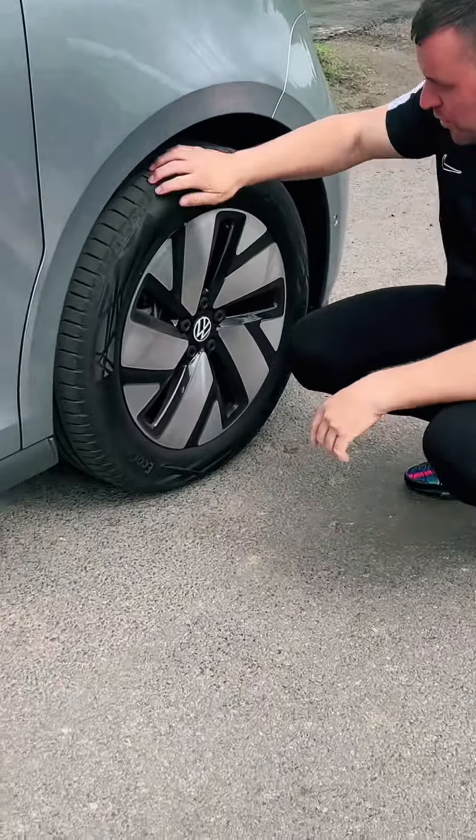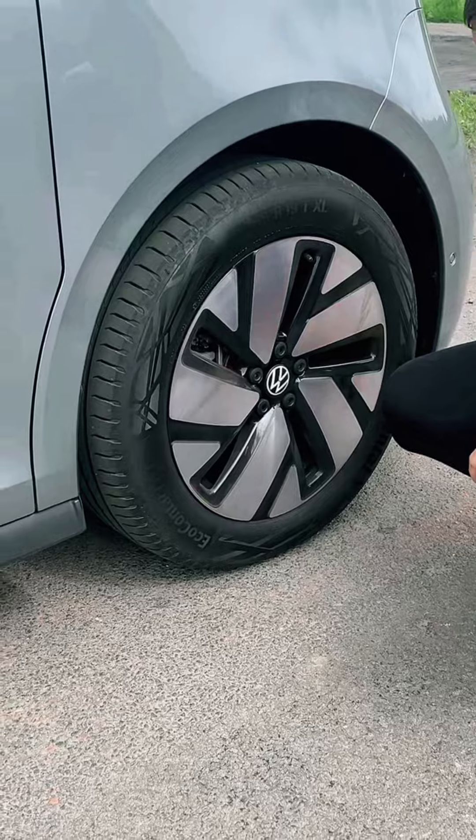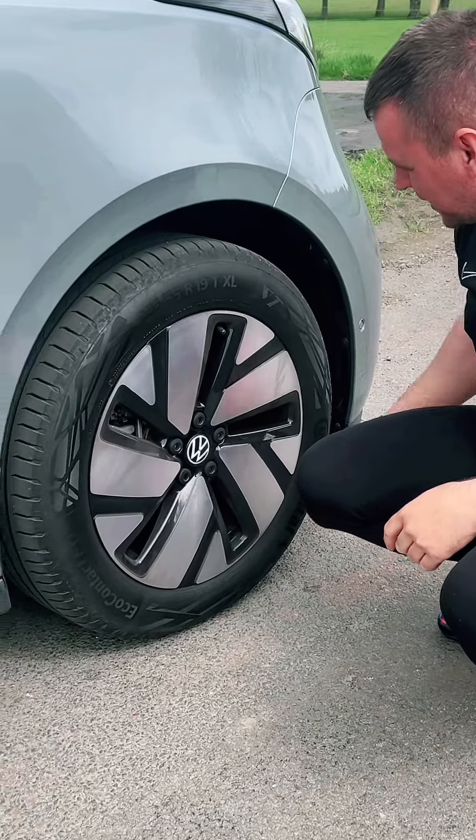It's also got optional 19-inch rims on it. Look at the size of that for a van wheel. That's incredible.